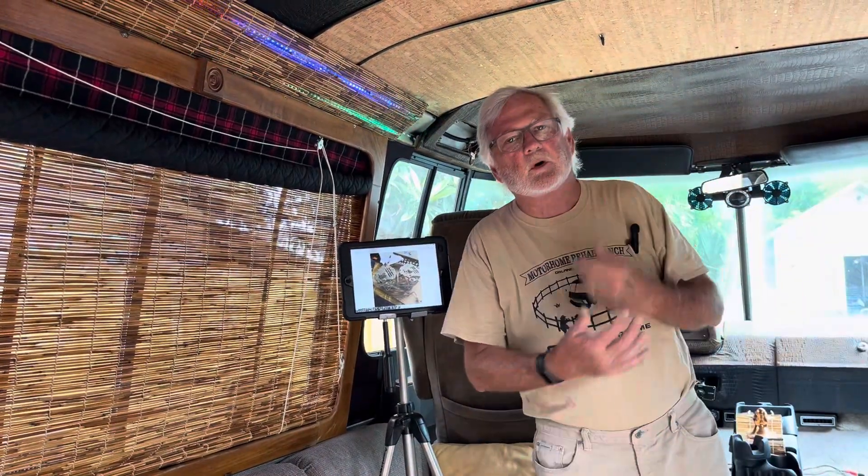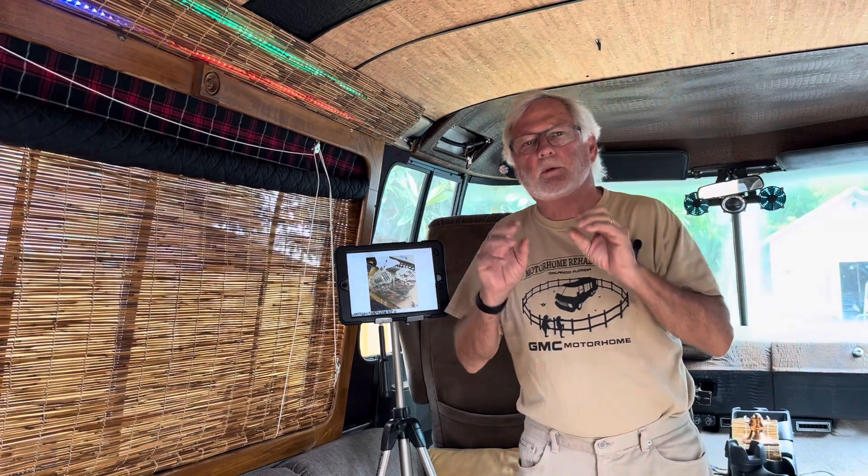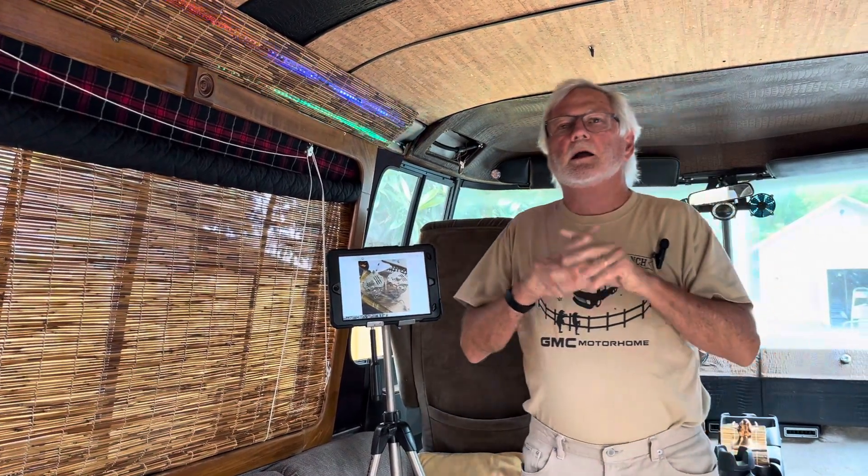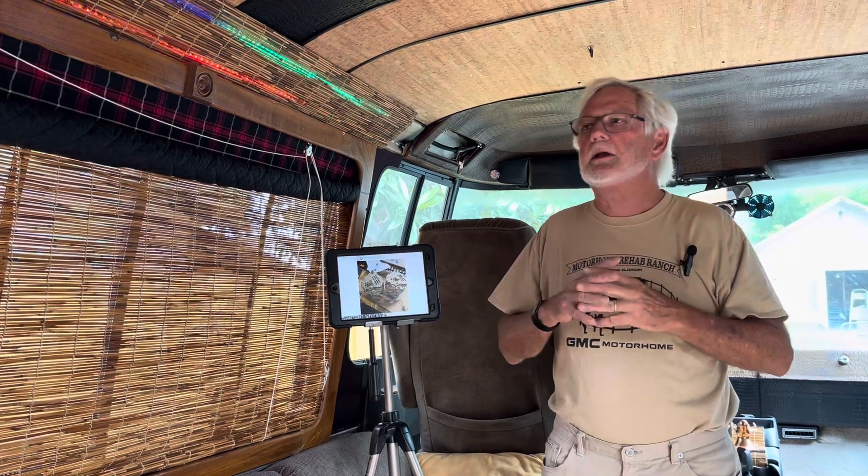Hey guys, it's Jim Bounds at Motorhome Rehab Ranch. This is going to be a quick one, but I wanted to talk about something that's happening right now. You've seen us do these road trips and all the things to get prepared. I'm working with a gentleman right now that picked up a coach — a '76 — and he looked at all the videos, got the tools and everything, and took off.